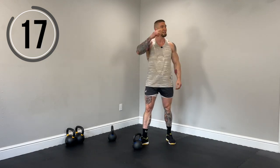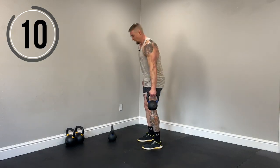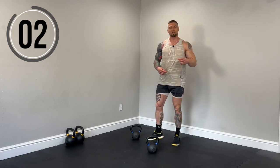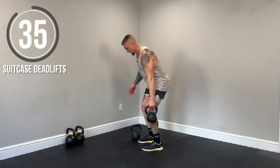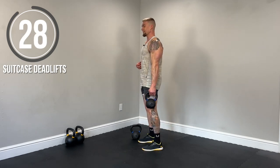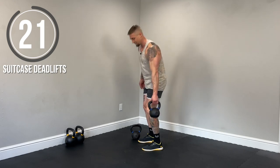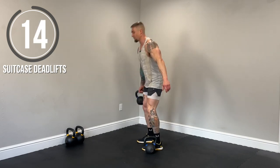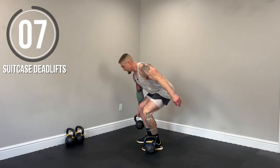Next up, we have the suitcase deadlift. So single arm. Remember, this is a hip hinge. So we'll go 20 seconds one side, 20 seconds other side. Back nice and straight. Use those hamstrings and glutes. Pull those lats down and back. Keep the spine neutral — we don't want to look up. Chest and hips will rise at the same exact time. Keep the core braced as well. You're going to feel that bell wanting to pull you off to the side. Switch sides. That's why it's such a great unilateral strength builder for not only the hamstrings and glutes but for the core as well. If you need to modify, shorten up that range of motion by not going all the way down to the ground.